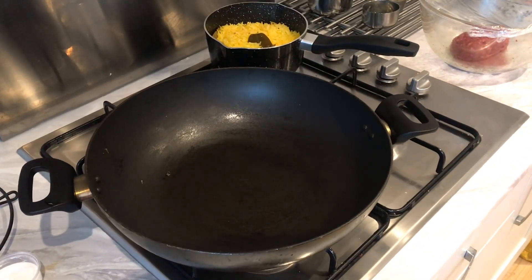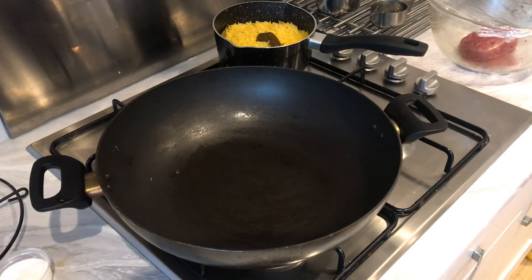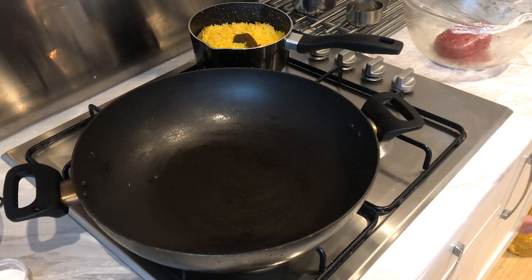Hey guys, welcome to this week's video. Thanks ever so much for watching, liking and subscribing to our channel — if you haven't, please do so. In this video I'll be showing you how to make keema fried rice, just like the Indian restaurants.